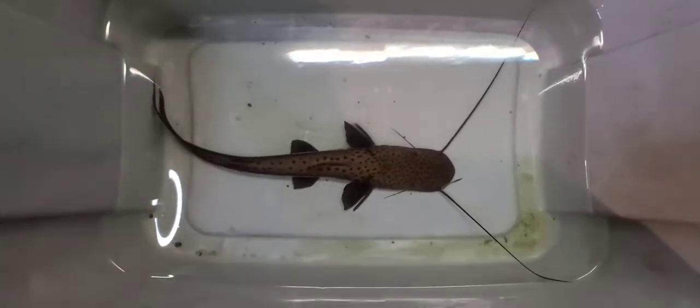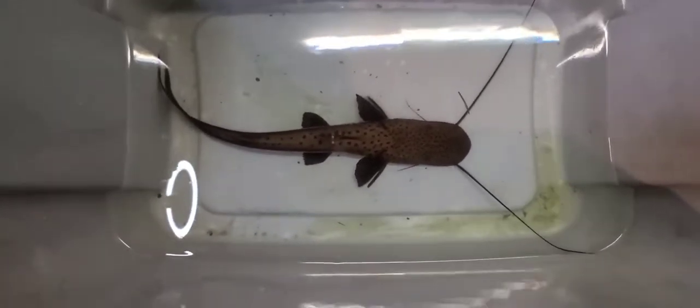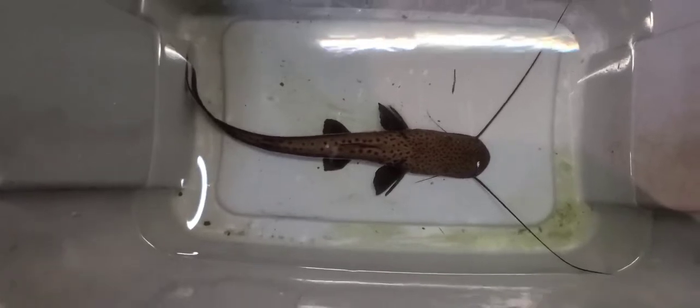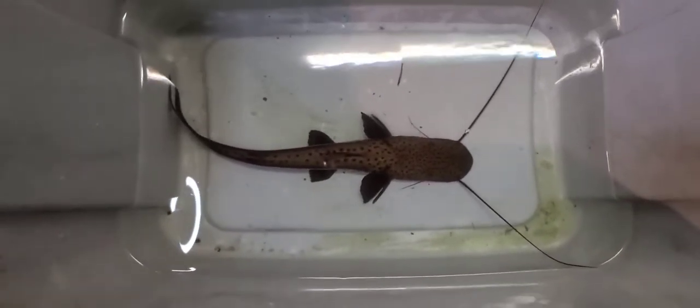And there he is in the tote. He's a 12 inch planticeps catfish, also known as a firewood catfish. He's in really good shape. I'm going to keep acclimating him in this tote until I get my water parameters right, and then I'll take a video of him in the tank.